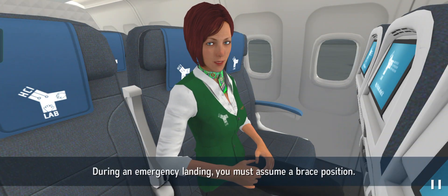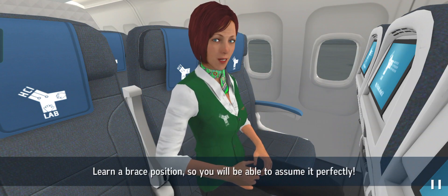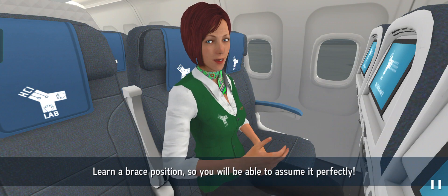During an emergency landing you must assume a brace position. Learn the brace position so you will be able to assume it perfectly.